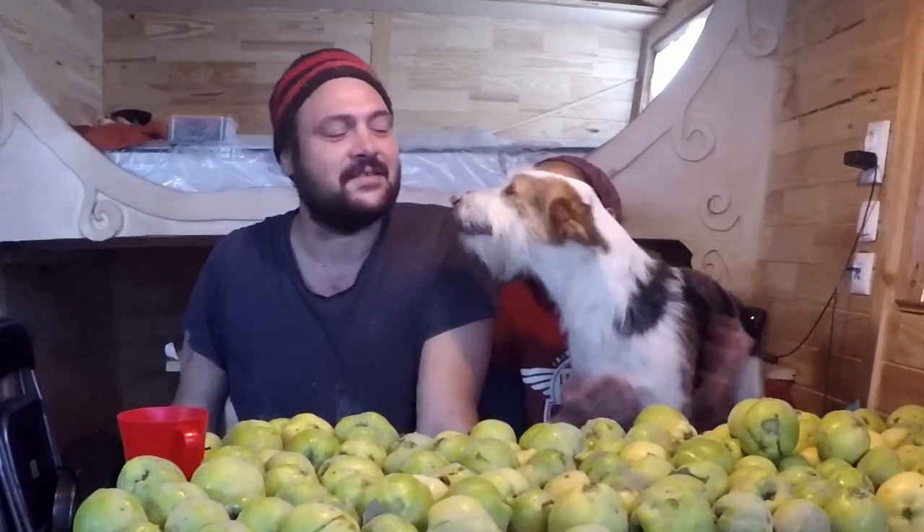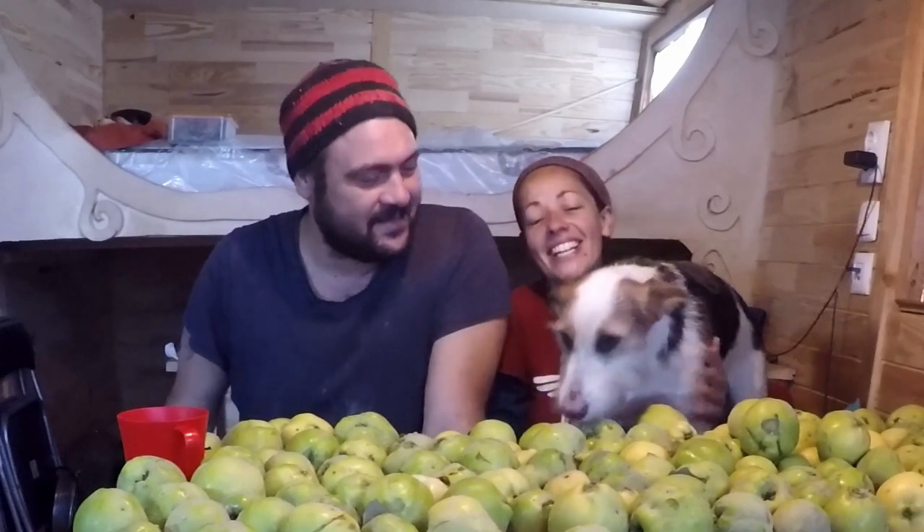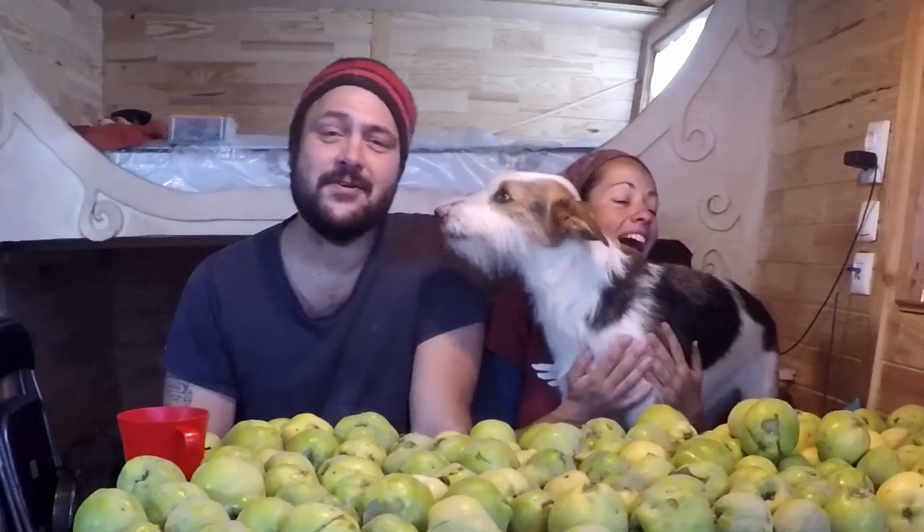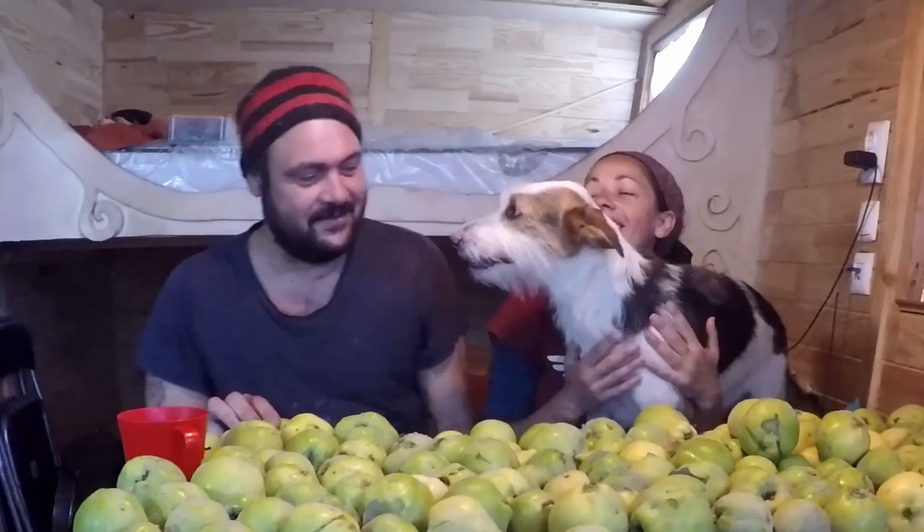Hello! How are you doing? Oh my goodness, she is terrible this time. She wants to be in the video as usual. Are you going to clean some quinces? So, it's quince season everyone, and this is our harvest actually.